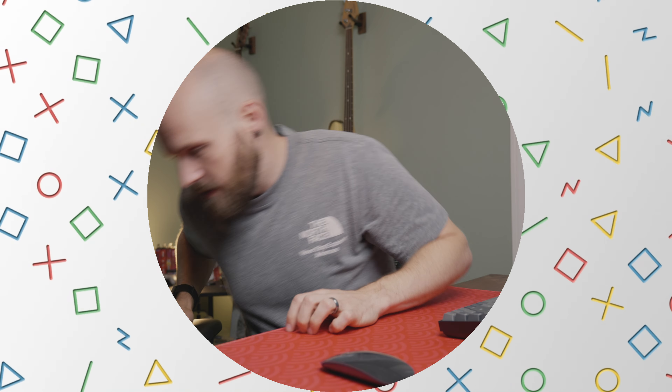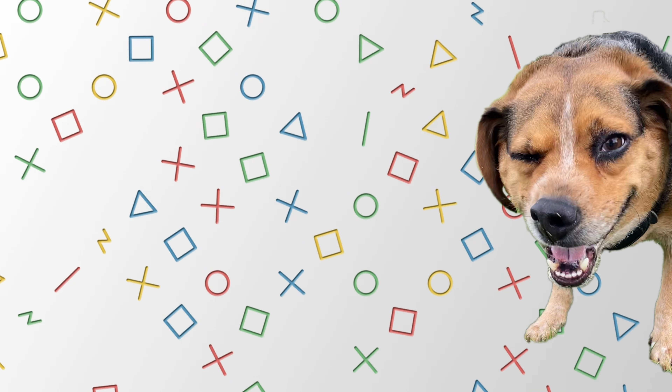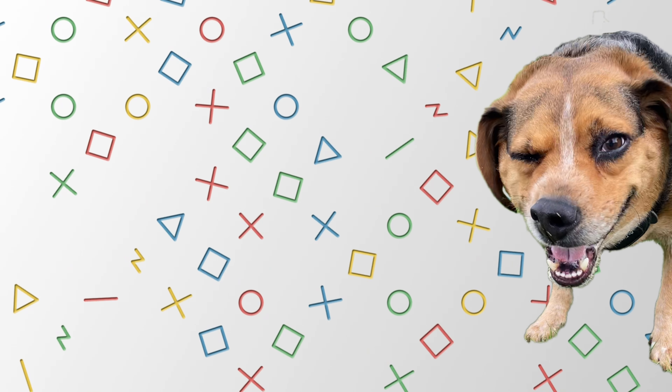As always, I'll have links down below to check it out for yourself. A massive thank you to each and every one of you for finally getting the channel to 1,000 subscribers. Take care, peace!